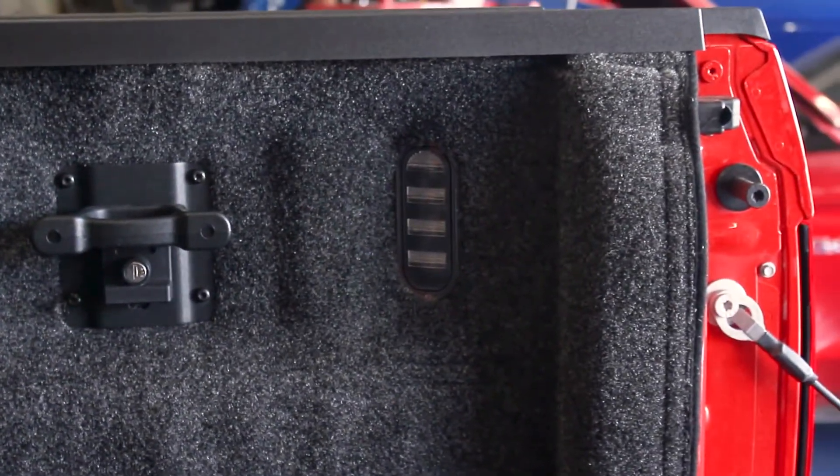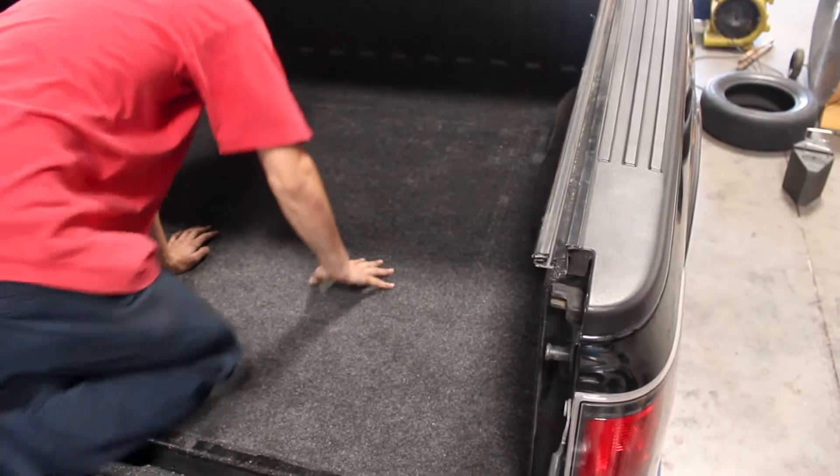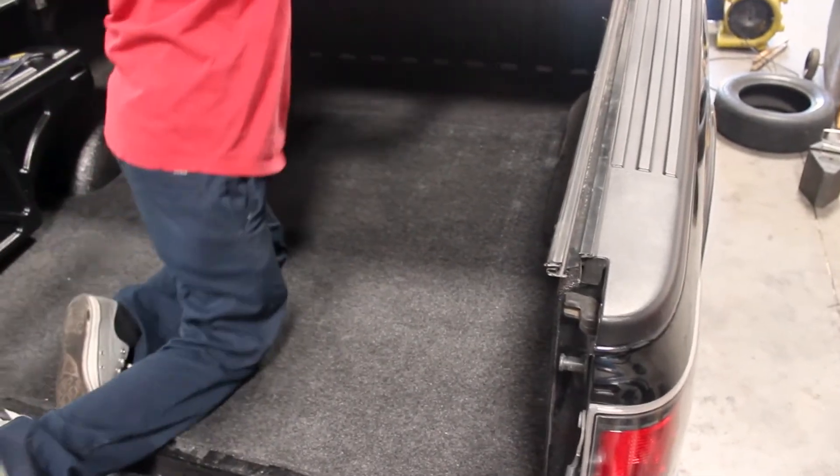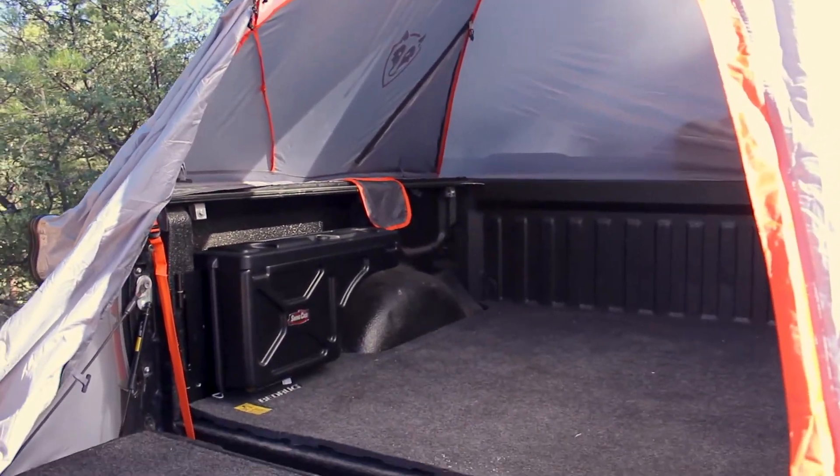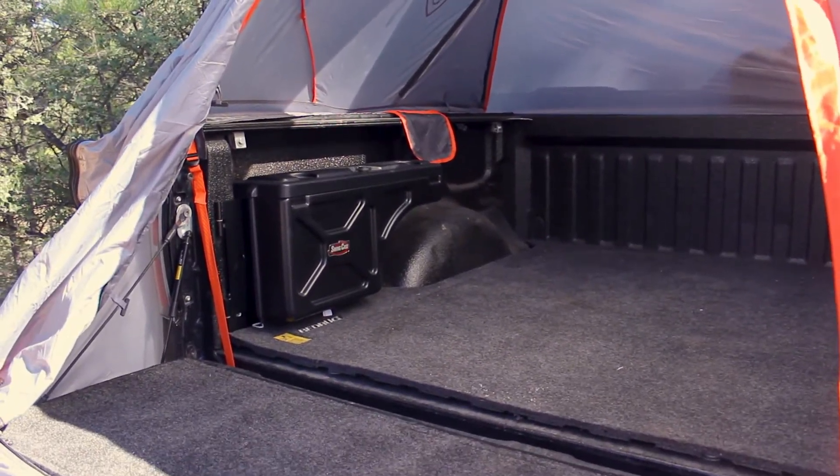The BedRug is also comfortable to work on, with its combination of fiber and padding being very easy on your knees. We've also successfully combined a BedRug liner with a RightLine bed tent to create an extremely comfortable campsite right on our truck's bed.